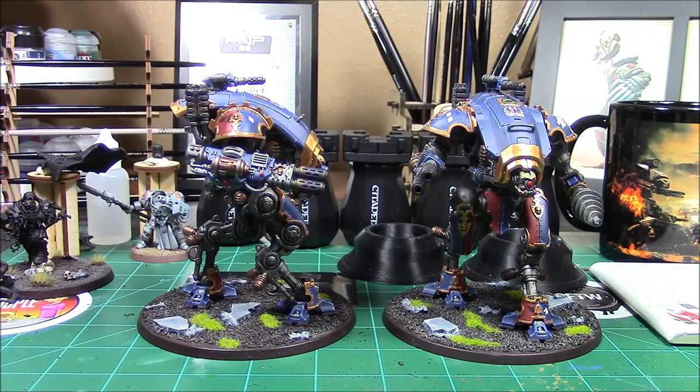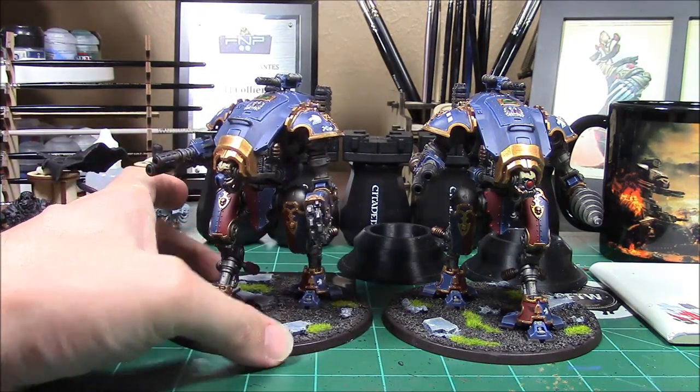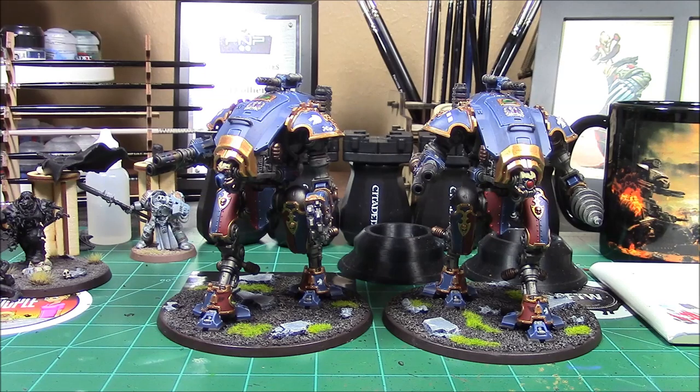The stuff by Gadget Plus is tremendous. If y'all are doing Knights — Knights are popular right now — go and check it out. I'll put all the links down below. He's on Shapeways. Pick up some of the kits; they really add that little extra to make your Knights a little more personalized.